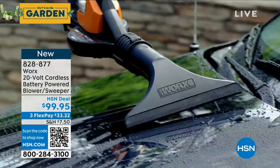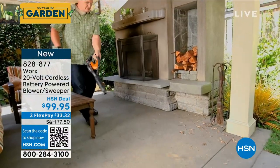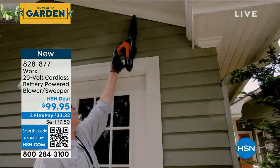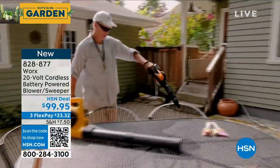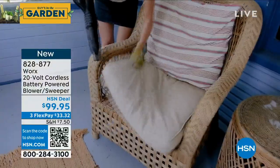I have presented you with a couple of different blowers this season. I got to tell you, this one is unlike any other one we've done before. It's the only one I know that comes with attachments, so you can do all kinds of detail cleaning. It's called WORX. It's a 20 volt cordless battery powered blower.